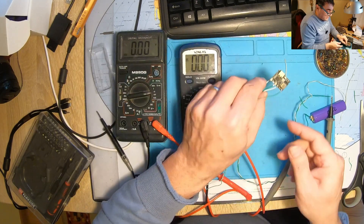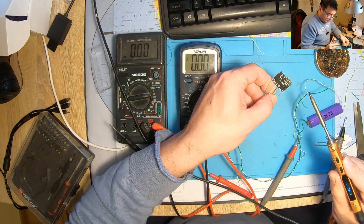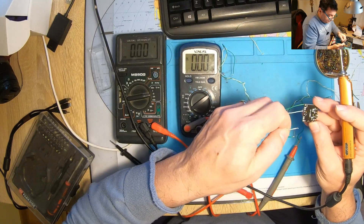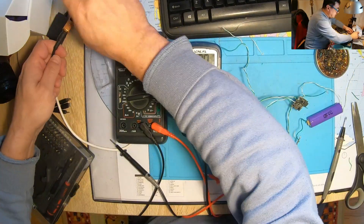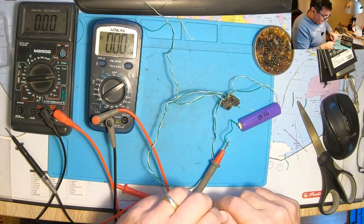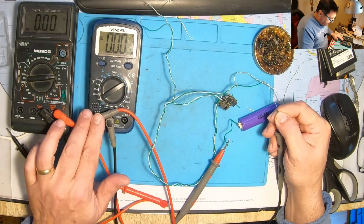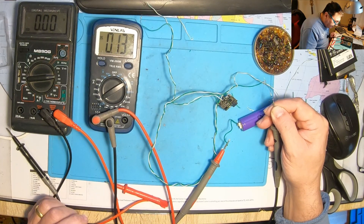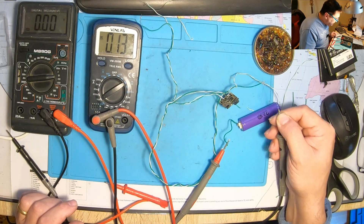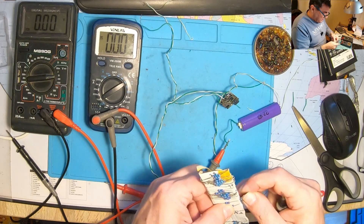We should do another experiment — about the polarity of the cell. Let me change the polarity. Maybe I should use a kind of fuse. This is minus now, so I've reversed the circuit. I'm using a resistor of 22 ohms to see if anything happens. Well, that hurts. We have 130 mA, and the resistor is getting hot.